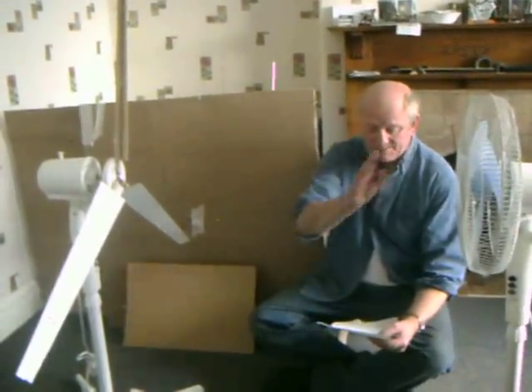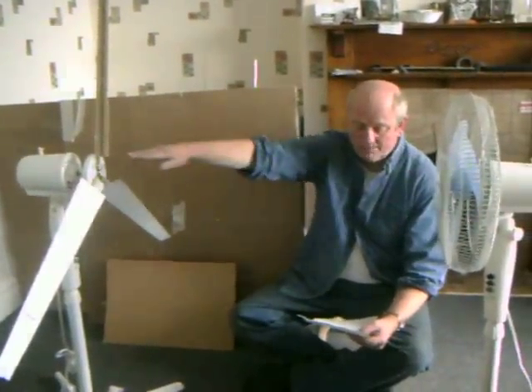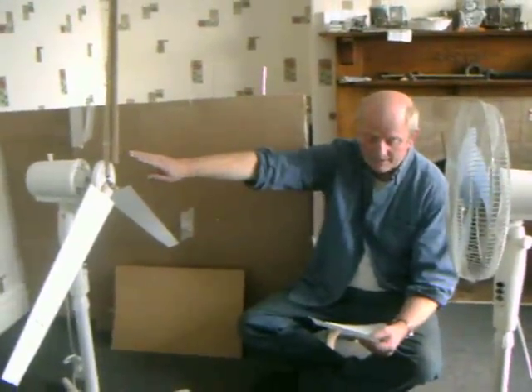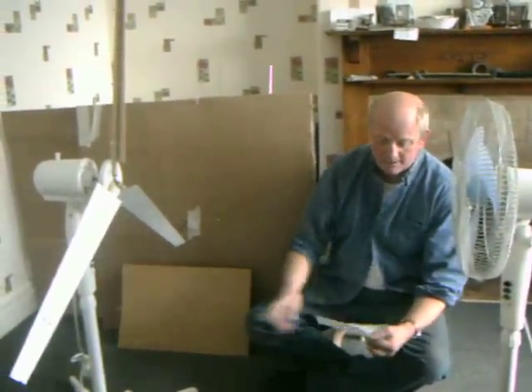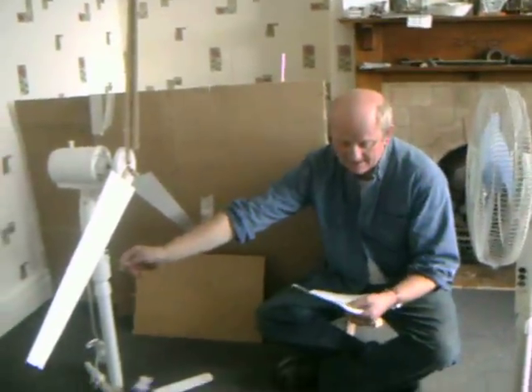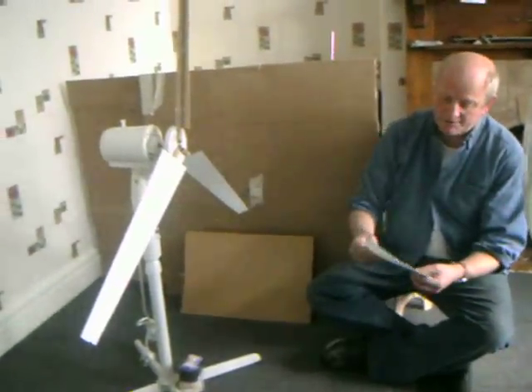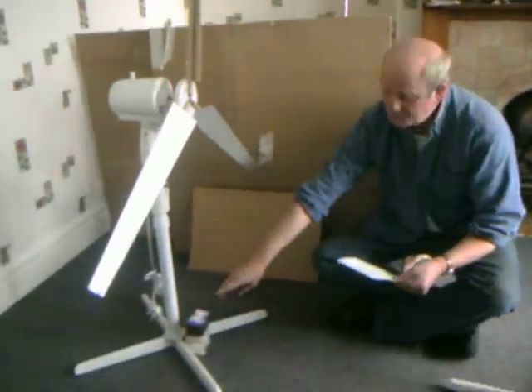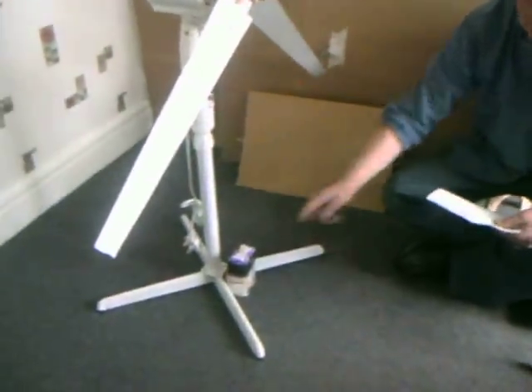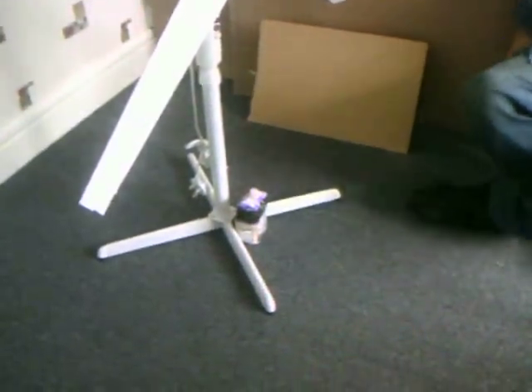The fan is positioned at centre height, 1m from the turbine, and activated using the full power switch. We shall give 3 inches of slack to allow the turbine to reach top speed, then try to lift a 500 gram or 0.6 pound bag of sugar. Let the experiment begin.